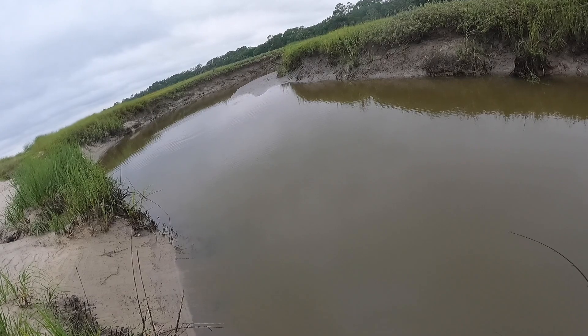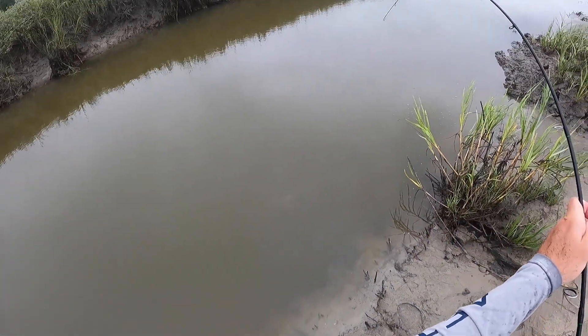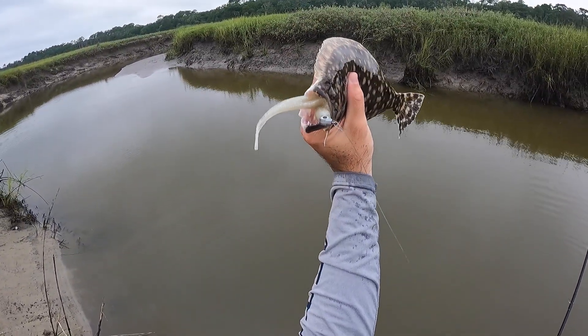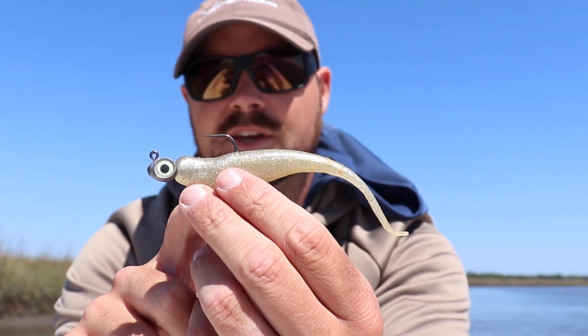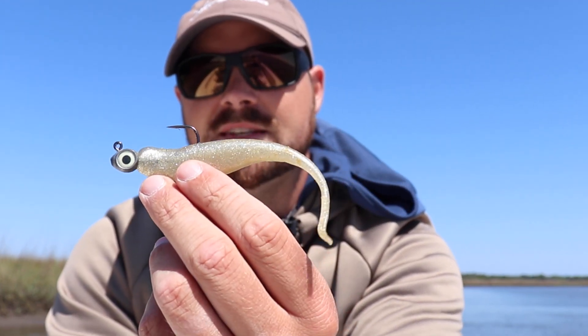Especially if you're fishing closer to your sounds, inlets, and passes, this is going to be a phenomenal presentation for flounder, redfish, and trout — but the flounder really eat this thing up. The other thing I really like about it is that flounder have really big nasty teeth and you can go through some baits pretty quick, but I've caught a ton of fish all on one lure for an entire day just because of that Z-Man material.